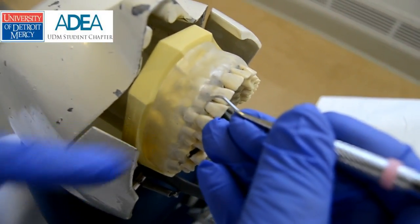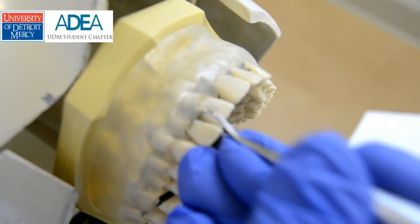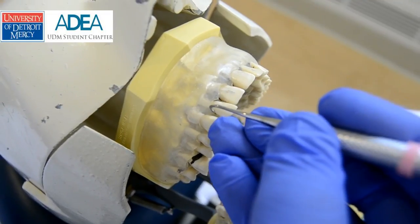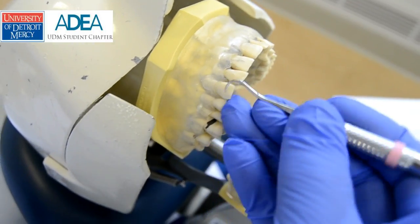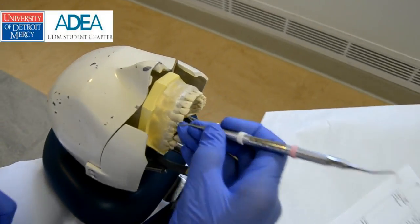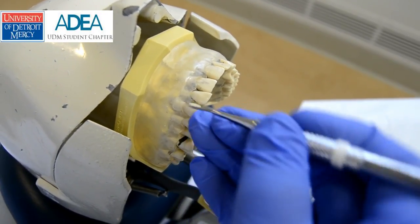I go to the next tooth and shift my fulcrum first. Now I apply it at the cervical margin midline of the adjacent tooth and roll, then more strokes — front to back and side to side. Next tooth: I'm going to flip the instrument and do surfaces away. So I start again at the midline and roll.